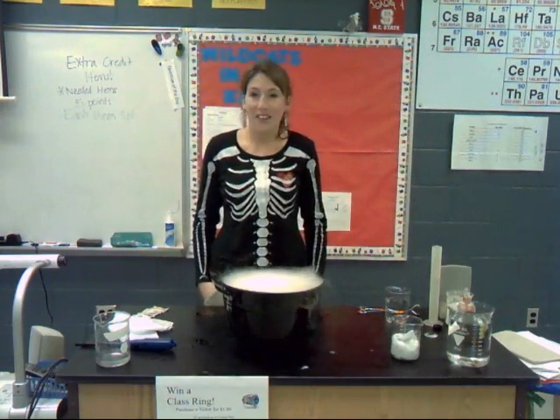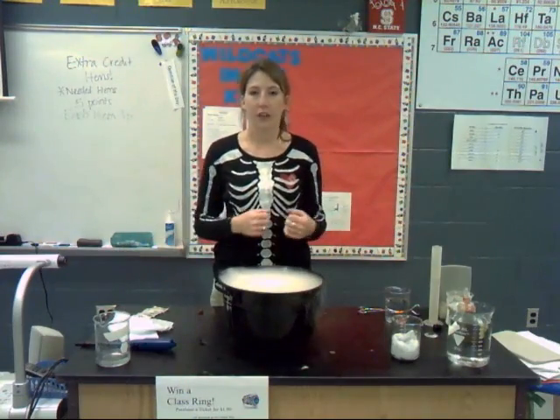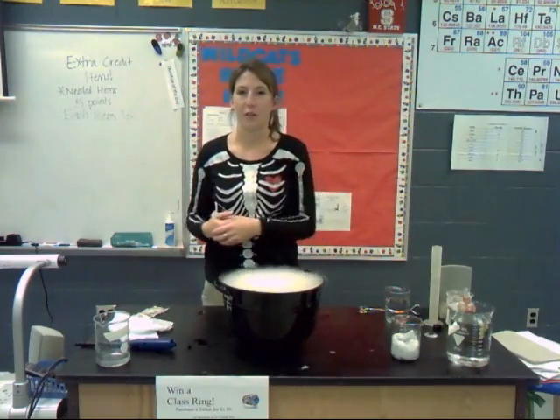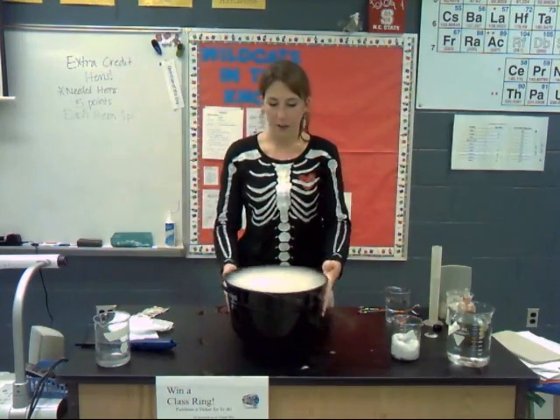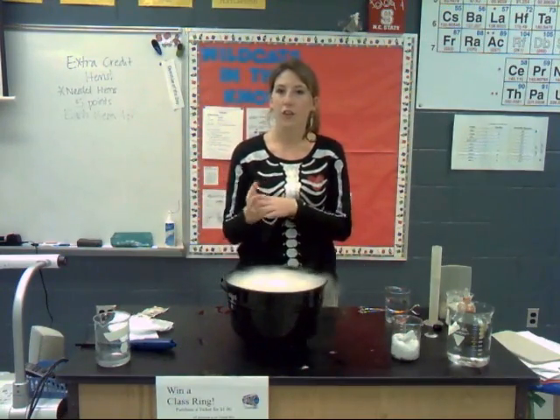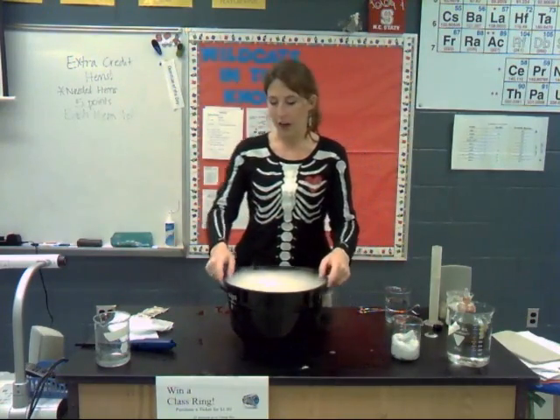Today we're going to have some fun in science and explore how chemistry and Halloween relate, and some really awesome labs that you can do in the chemistry classroom. Here I have a cauldron of dry ice — that is what's creating the smoke. We'll talk about dry ice in a few minutes.